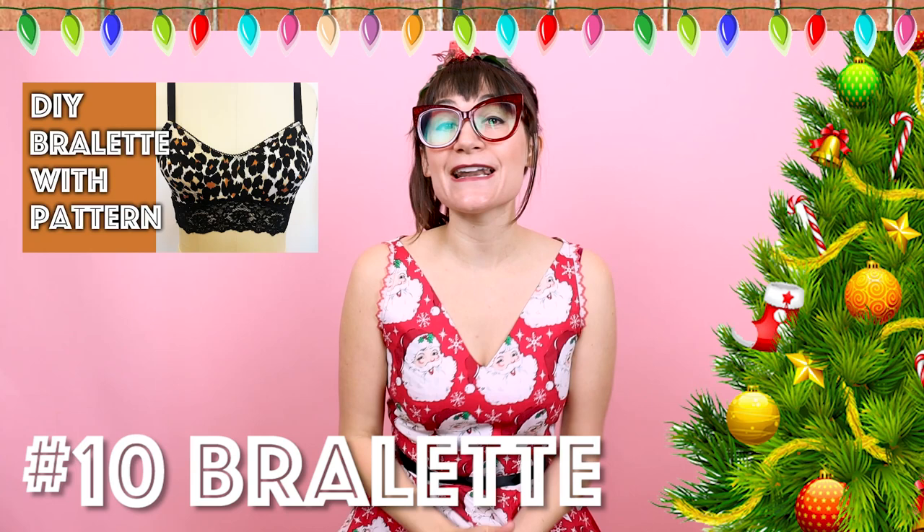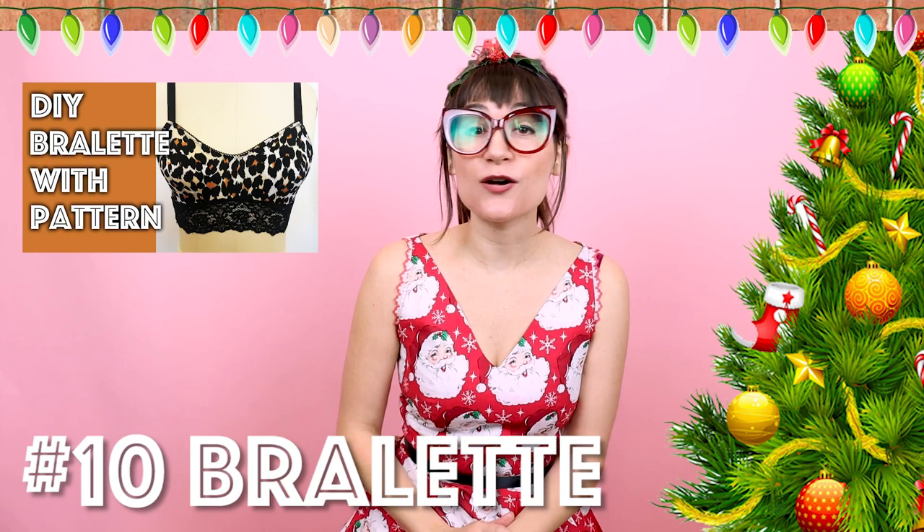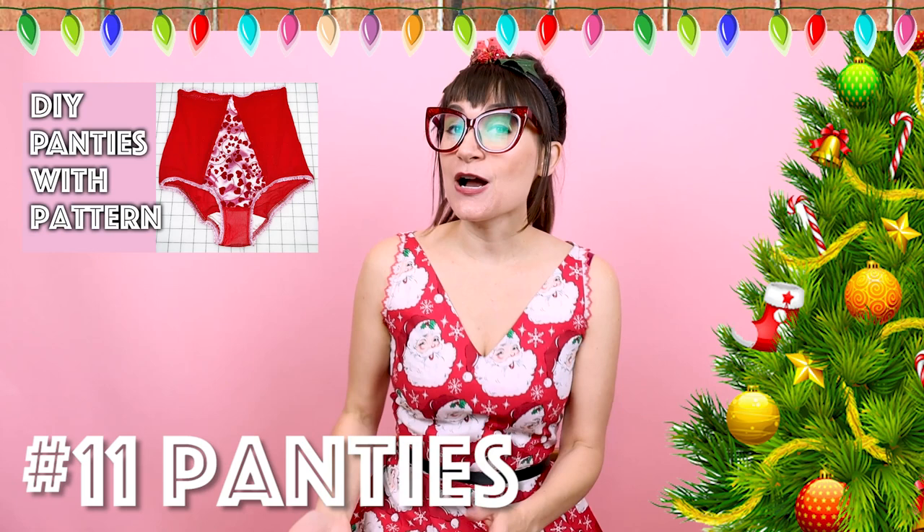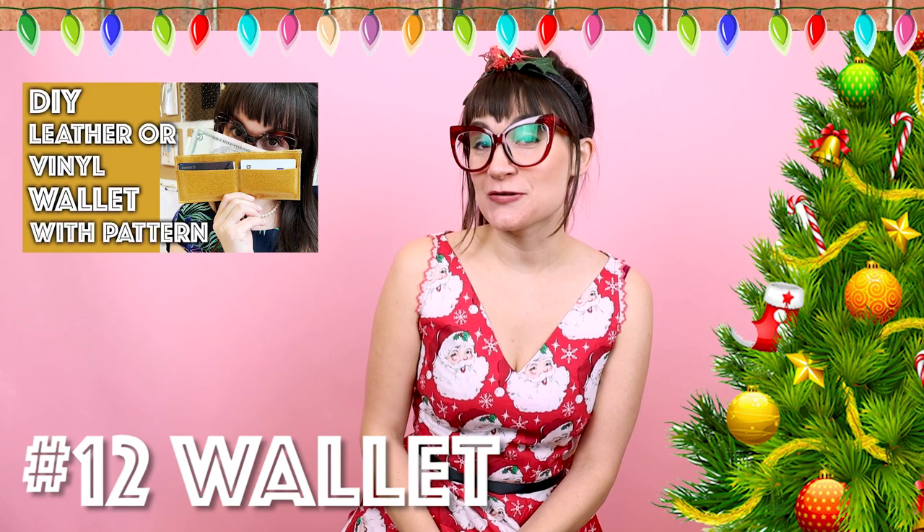Number ten is a bralette. I know I love wearing bralettes, and I'm sure a lot of people on your list do as well. This one comes with a downloadable pattern and a full sew-along tutorial, so make sure you check it out. Number eleven is high-waisted panties, which also goes great with a bralette — you could totally do a matching set. I also have a pattern on the website for the panties. Number twelve is a wallet. I'm sure somebody on your list needs a new wallet — especially the dudes. Their wallet's probably looking a little ratty and could use a beautiful new DIY wallet. There's a downloadable pattern for this one as well.